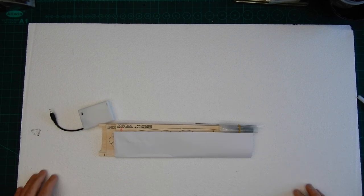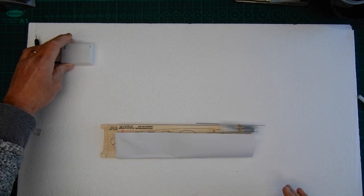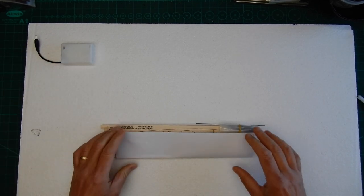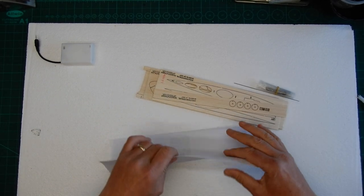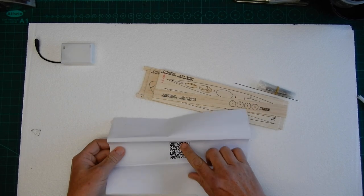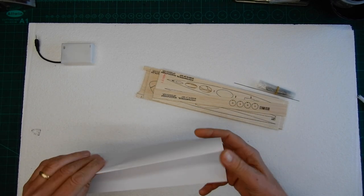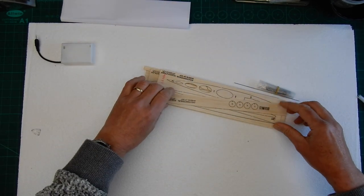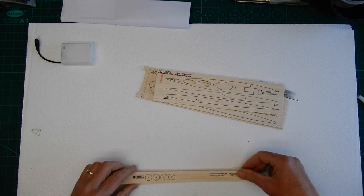For the actual build you can download the instructions from the website — I'm going to put a link to that. There's a little link to the instructions inside the charging box as well. We'll put those somewhere safe. Then we've got some sheets of balsa and I'm just going to lay this balsa out so that you can identify all your parts.